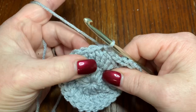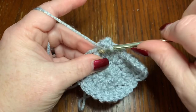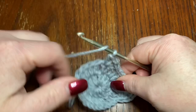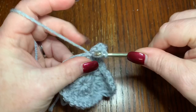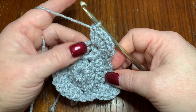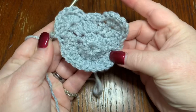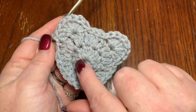Now we're going to skip the next stitch and go into the next one to do seven double crochets — one, two, three, four, five, six, seven — just like that. Then skip your next stitch, and in the next one put a slip stitch. That ends the ears right there and completes the whole bear head piece. You can already see the ears sticking up — you can almost see where the eyes are going to go. It just pops right out at you.